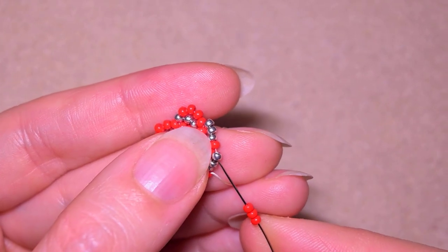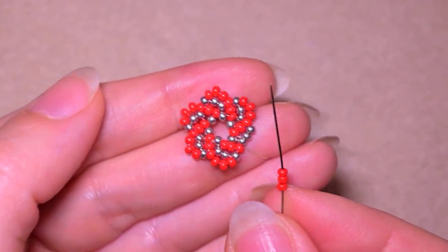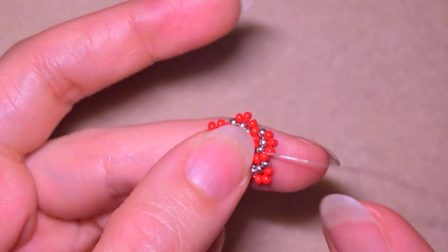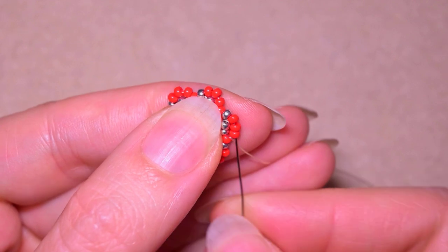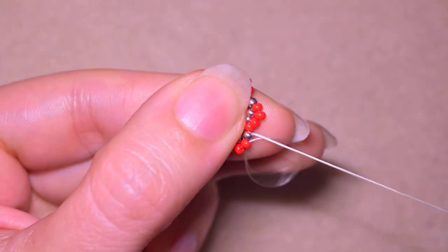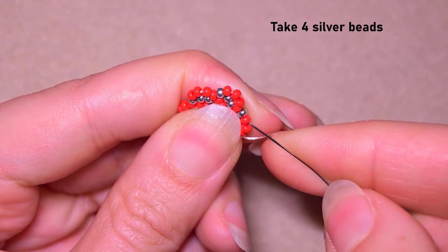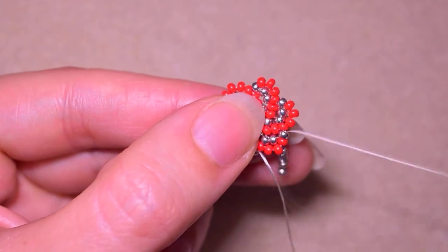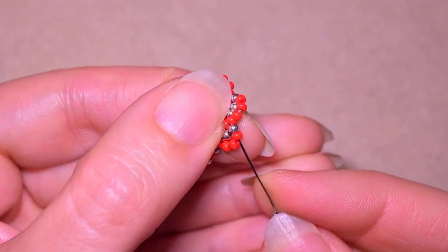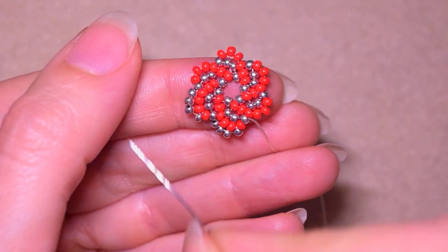I take three red beads and go through the silver and through the red one. Then I need to reach again one of my silver beads, and what comes next is to take four silver beads and go into the last red and the following silver. I place them gently — four silvers, then go in the red and in the following silver — and continue this until the end of the row.